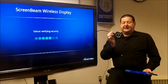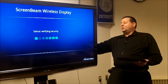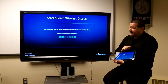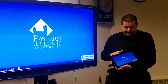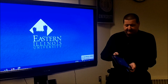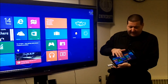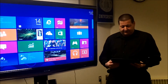This is the ScreenBeam product by ActionTech, connected into the HDMI port. I've kicked off a program on my tablet and it's pairing up — it says it's successfully paired. It usually takes about 30 seconds to a minute, and you can see whatever's displayed on my screen shown on the big screen. Going back to the start screen, you'll see it in real time with just a little bit of lag — not much at all, perfectly usable.